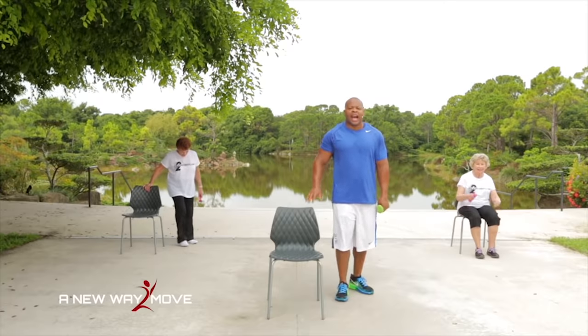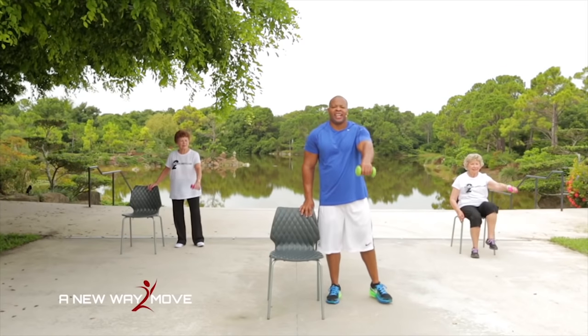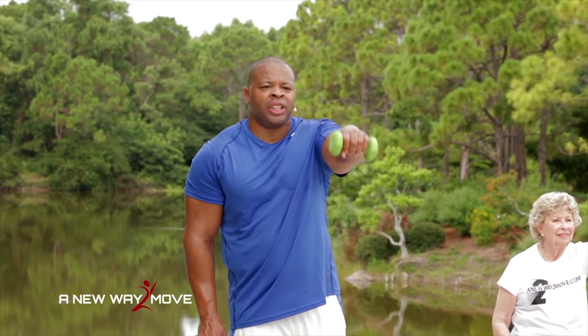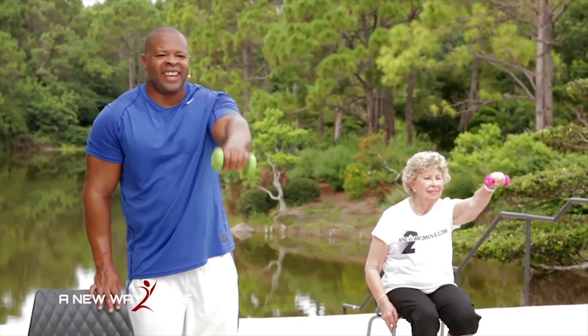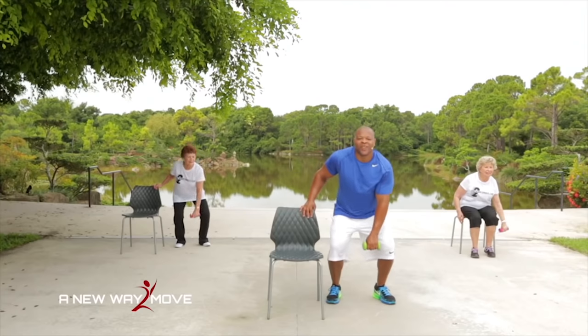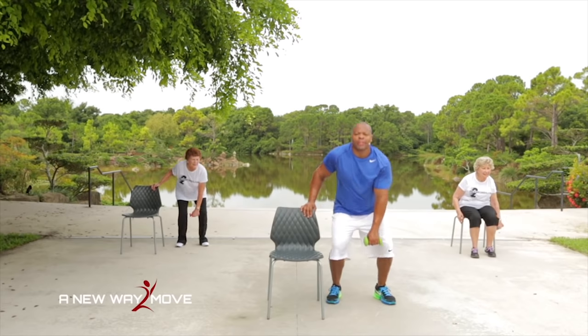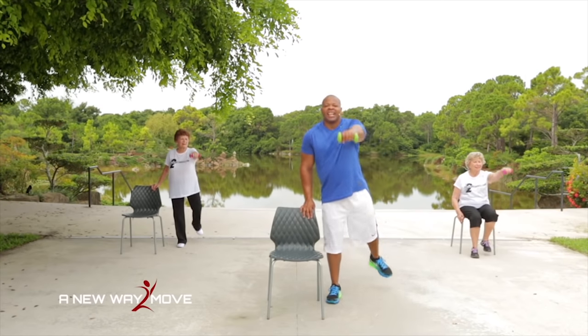You're doing great. We're going to do the other exercises — the same ones we did, on the other side. So we're going to go on the other side of our chair. Dumbbell here — hold the chair if you need to — and we're going to squat and lift. Working our legs, our shoulders, and balance. Squat and lift — we're working a lot of muscle groups here. One more — squat and lift.